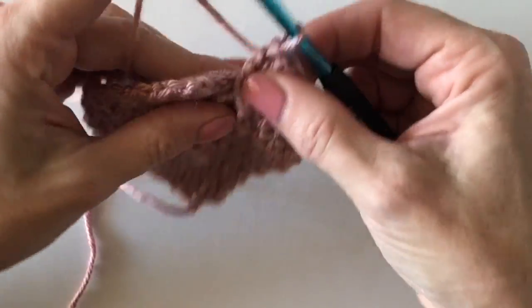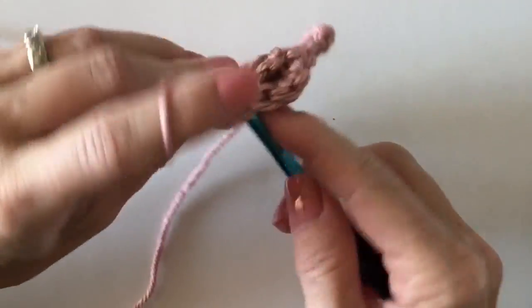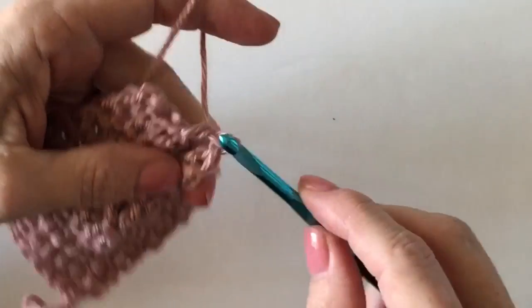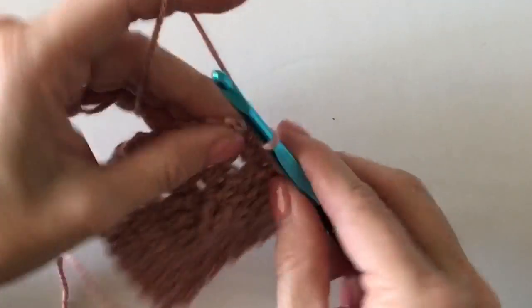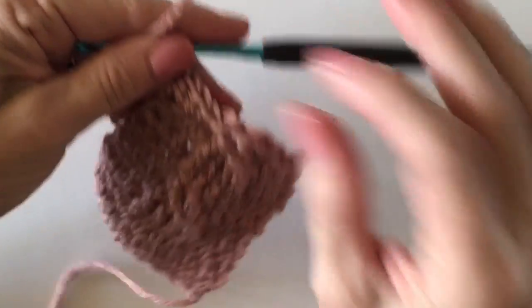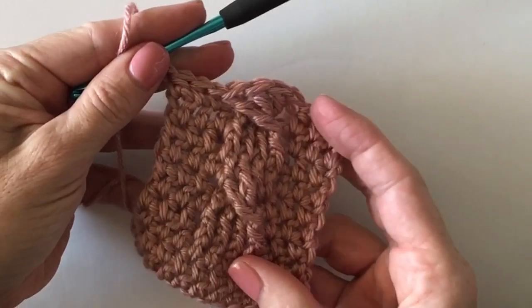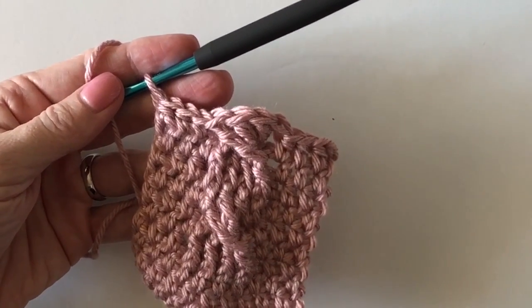And then they're twisted over. I'll come over here and finish the row with half double crochet in between — I put three of them — that's how the twist happens. Then I'll show you the next row.